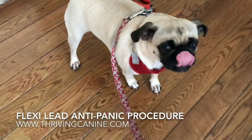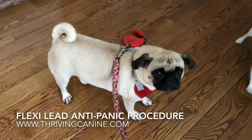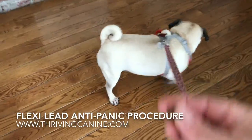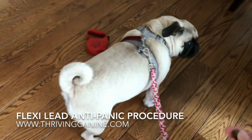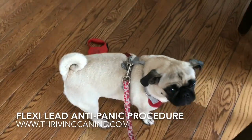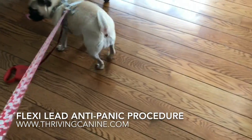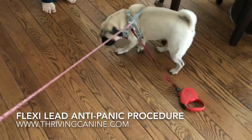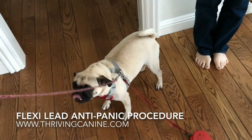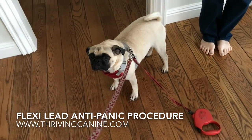I'll distract her with the treat a little bit. She's kind of afraid to move, so I'm going to move her with the leash just a little bit. Come here — good girl, good girl, that's right. Just walk a little bit, come on, let's go.